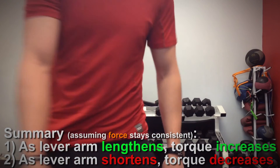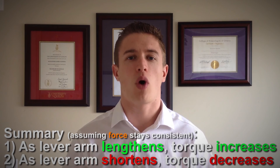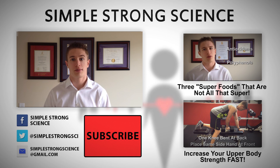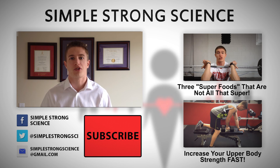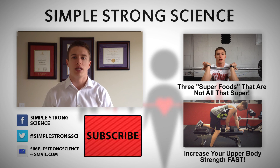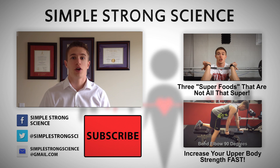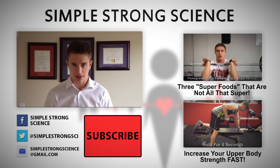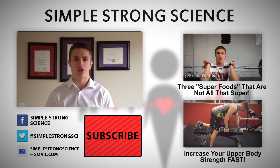So hopefully this video provides a somewhat clear explanation on what torque is and why it is important when you're strength training. If you guys enjoyed this video, be sure to like it and share it with your friends. And if you'd like to see me make more content, feel free to subscribe and hit the big red button right below me. I release new videos every week. Feel free to check out some of my previous videos as well — just one click on them and it'll take you right there. Thank you all so much for watching and stay strong.